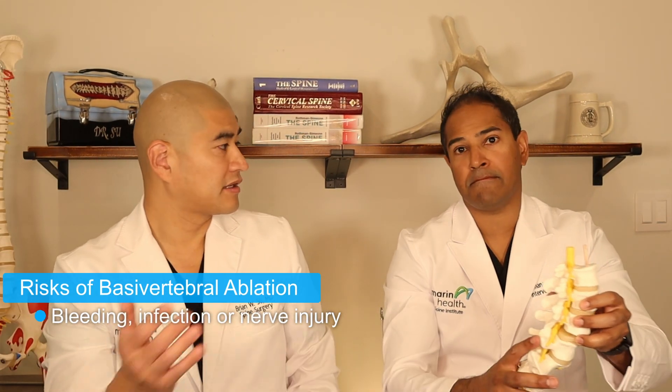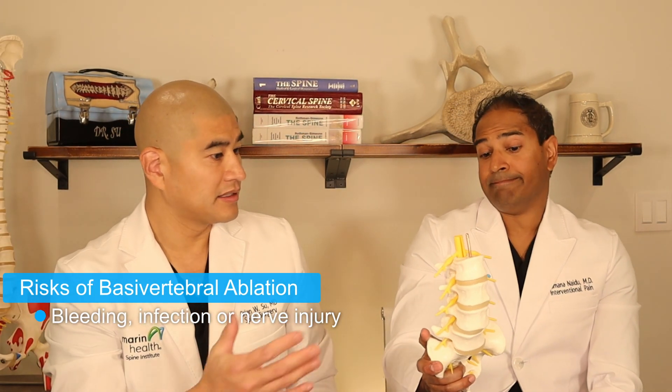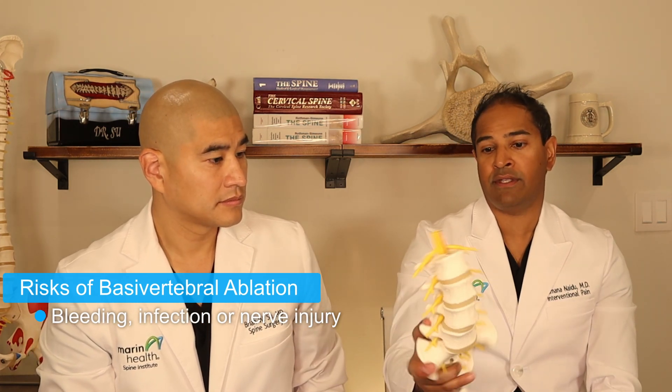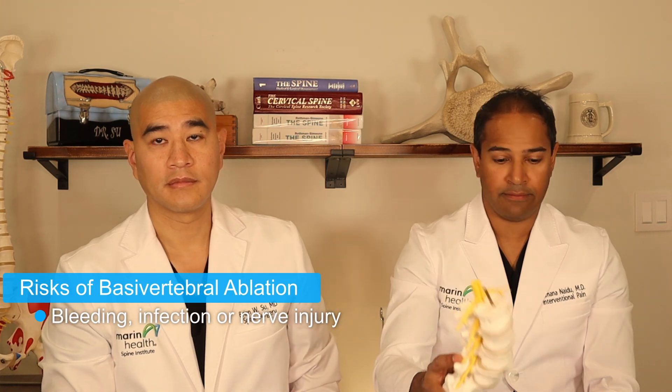This leg pain can last a few months, but the average length of time for it to resolve was about 50 days. If a patient does get a little bit of leg pain, there are treatments available — you can have an epidural steroid injection to calm it down, or some people get an oral steroid. The percentage of time this nerve injury can happen is around 5% from the study, though in my personal experience I've never seen it.